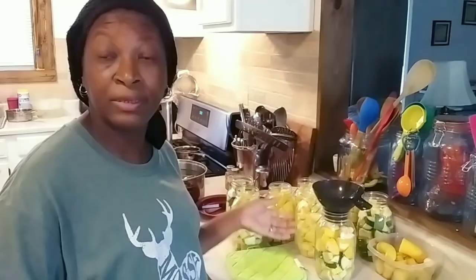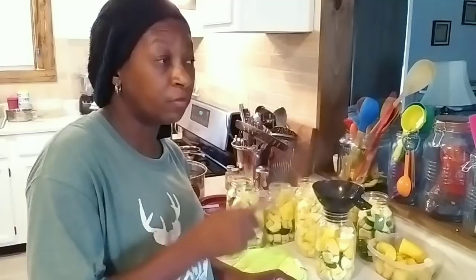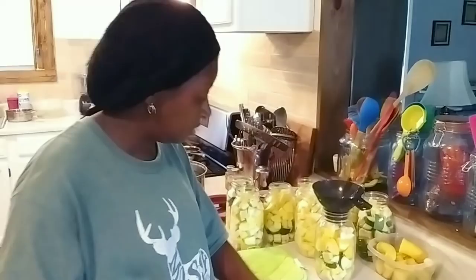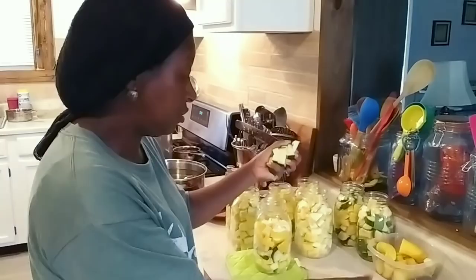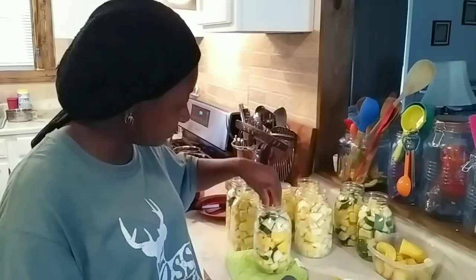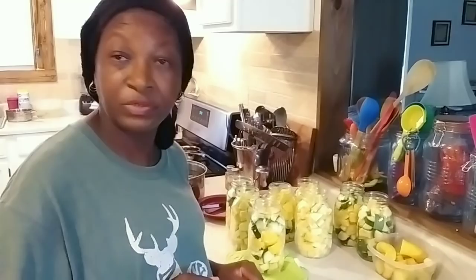It's not going to hurt your squash to sit in a jar on the counter for the 40 minutes of processing time, plus maybe another 20 minutes or so for the canner to cool down. But if you're canning something like meat, you don't want to have raw meat sitting on the counter while you're waiting for the pressure canning to finish, or while it's coming down from pressure.